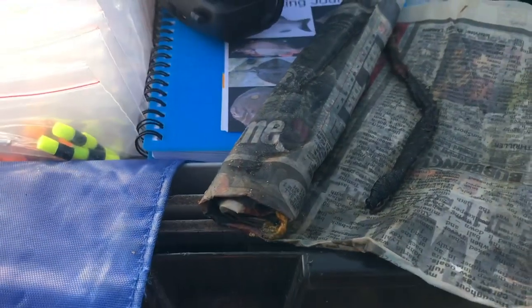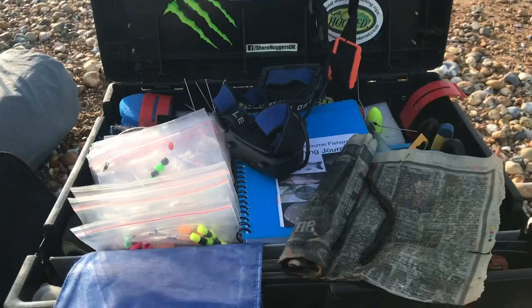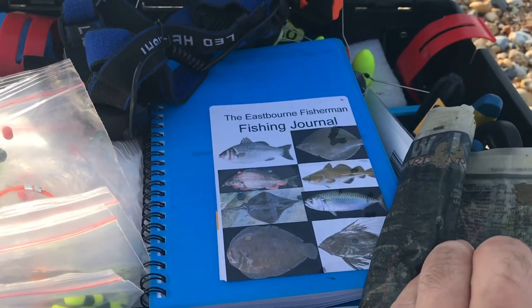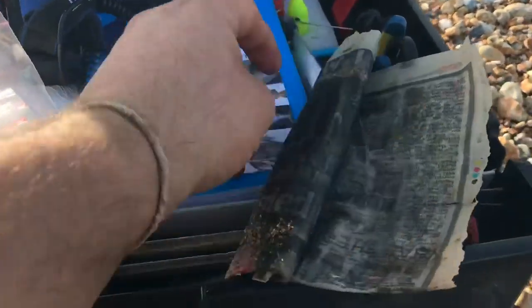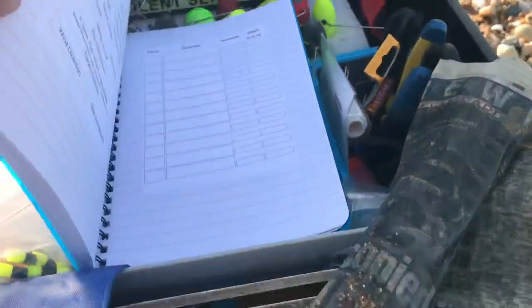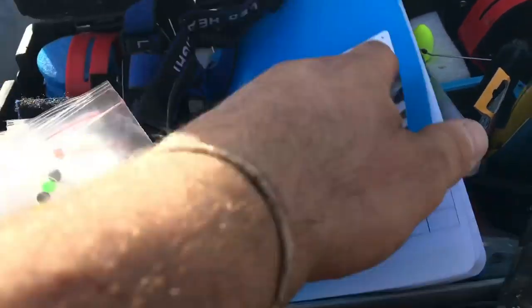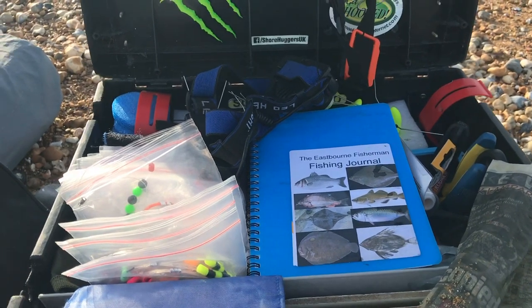There's the worms, lovely worms, fresh from Anglers Den. We're ready to get on and get out there. There's my box, all set up, ready to go. Got my journal - it was given to me by a YouTube subscriber, which is fantastic, it's got all the different bits and pieces in it. Thanks very much for that. I'm just going to show you the rig that we're using, and then we're going to crack it out there and crack on with the day.